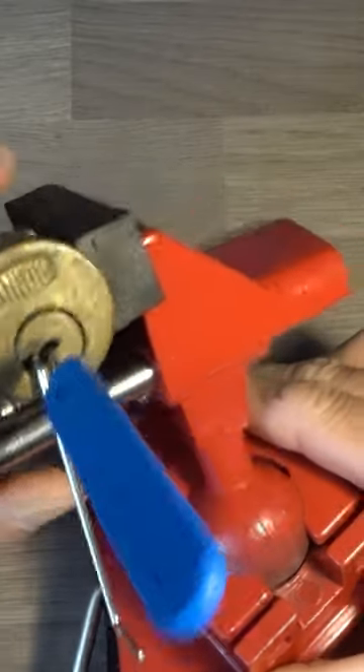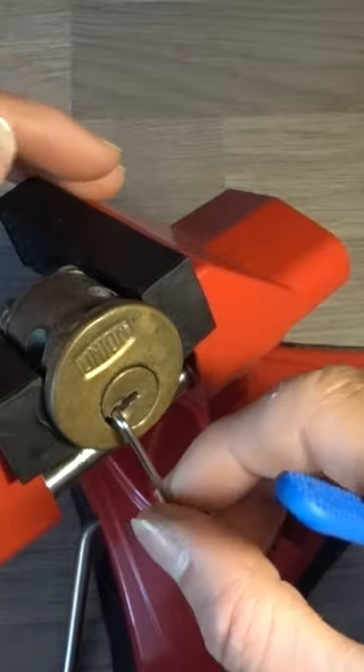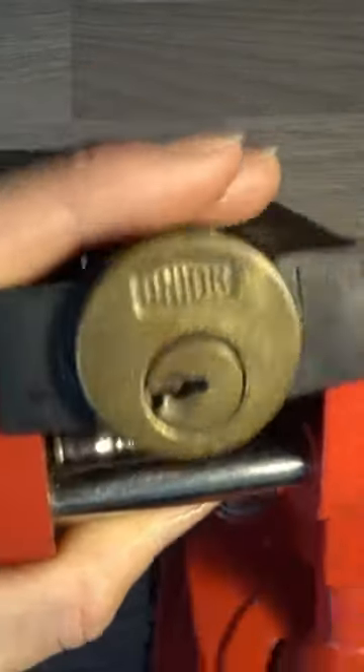I didn't give it any counter rotation because I didn't fill any spools in there. I'd say that's all standard pins, but yeah, there we go — it's all picked.